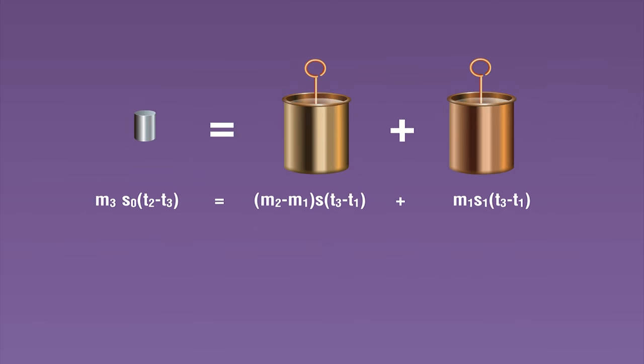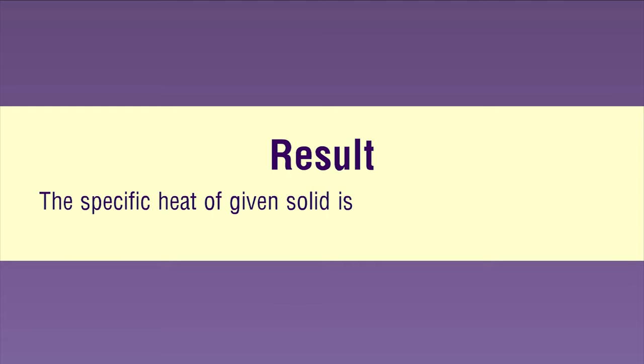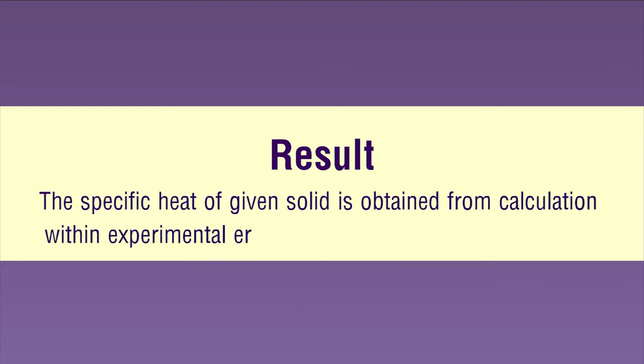This equation can be rearranged to obtain the specific heat capacity of the solid, s0. Result: The specific heat of the given solid is obtained from the calculation within experimental error.